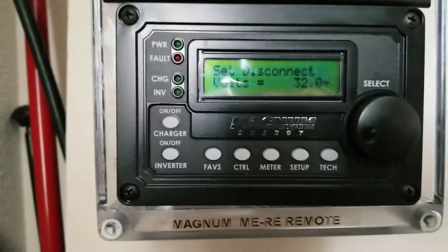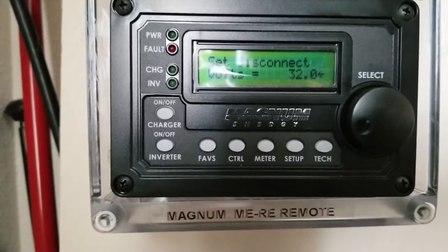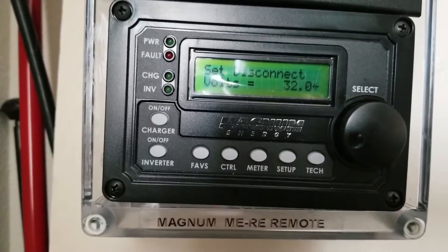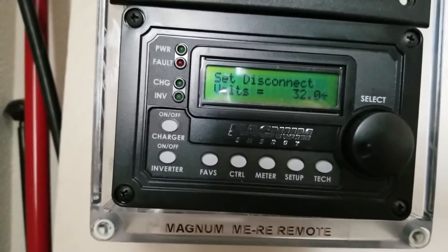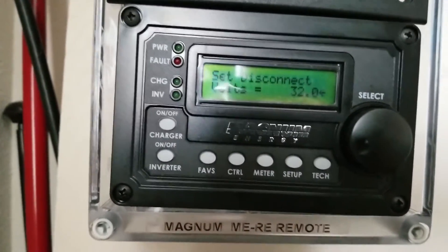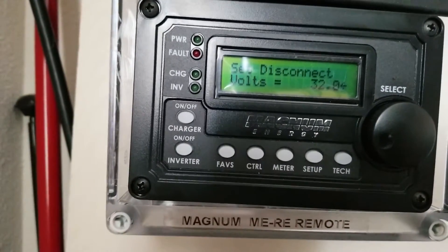I'm happy knowing the system can go up to 32.8, but the inverter stops at 32, which is fine. That means I save about 0.8 volts. The maximum is 16.4 times 2, which gives 32.8 volts. If the system stops at 32, that's a safe zone — batteries will be charged well when using the inverter at that setting.